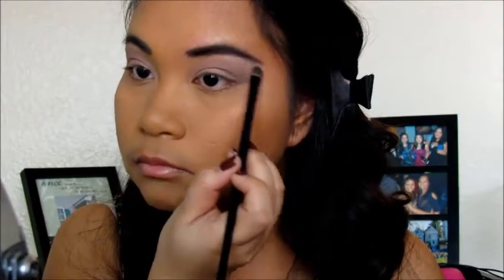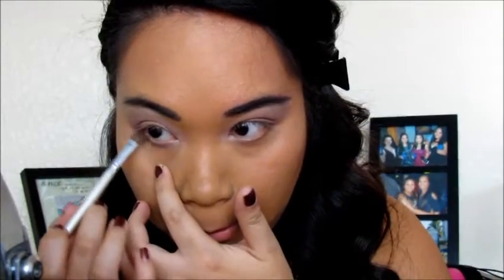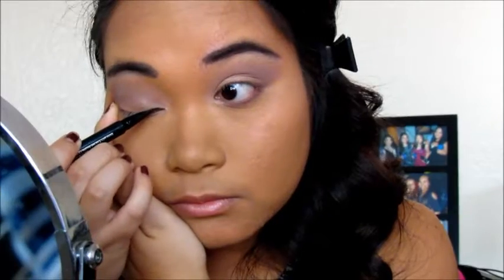And then I'm just highlighting underneath my brow bone and putting it on the corner of my lid. Then I think I was putting the same color on my waterline — the same color as the one I put on my crease. I honestly don't remember.